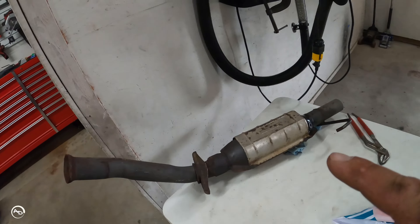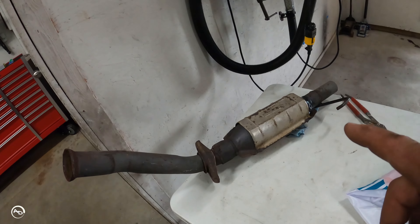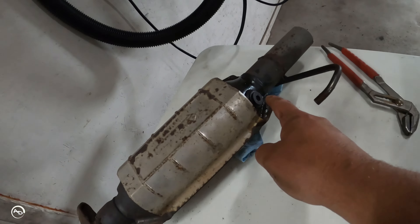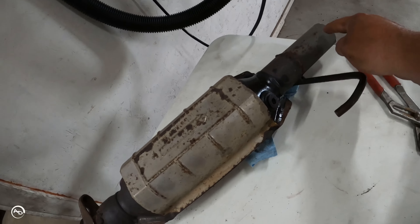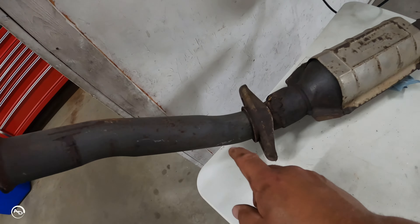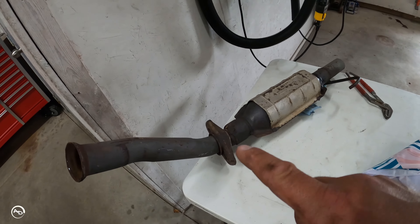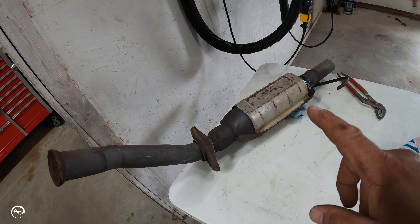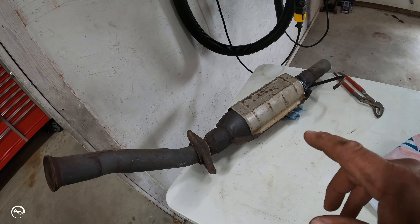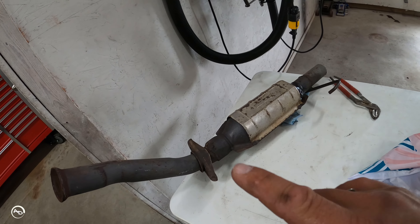I got that piece out — well, the piece is hanging. Definitely not getting that other section out of there. So I'm going to weld the bung here and here — upstream and downstream. Now that I know what I'm dealing with, I wanted to assess before ordering parts, so I'm going to order them now. Probably a week out: two bungs, two O2 sensors, and we should be good.